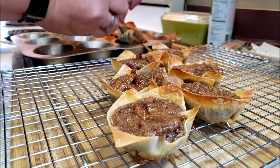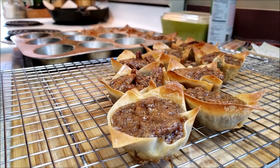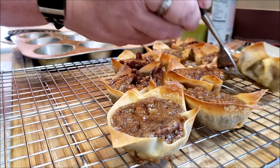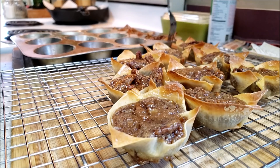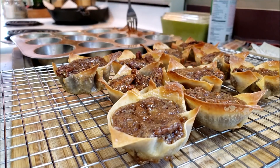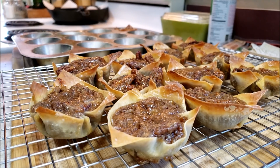We're really going to let them sit and completely cool before I try to get anybody to do a taste test. Besides, everyone is outside right now doing yard work. Oh my gosh, these just look amazing.